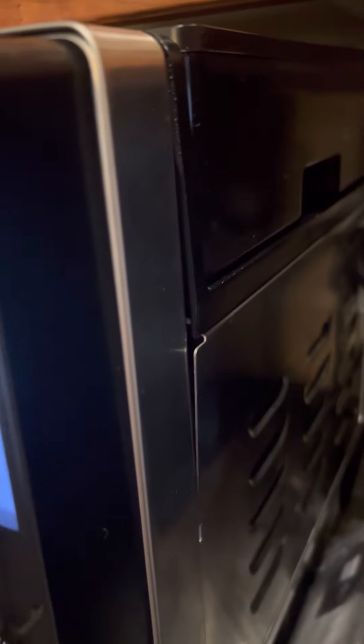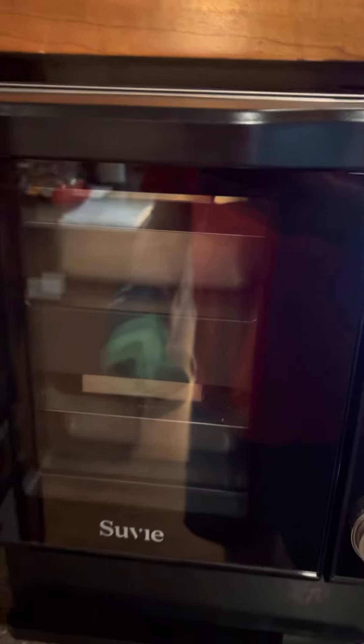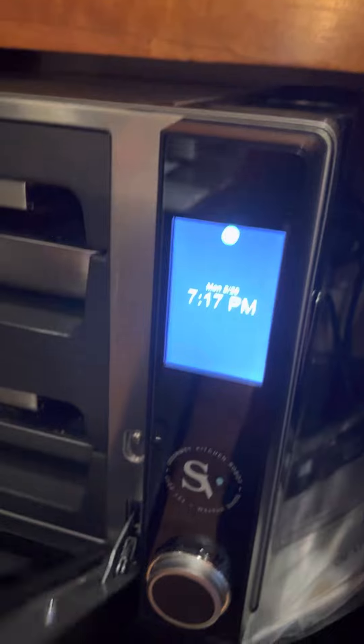I kind of peeked through here and I could kind of see it. I'm going to hear some of the steam, some of the water circulating — I'm going to hear that throughout the cooking cycle. All right, without further ado, let's check it out. Orange chicken.